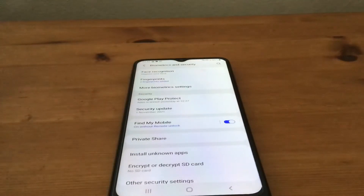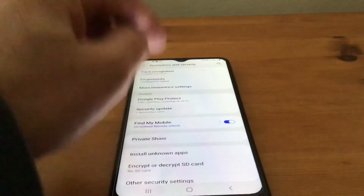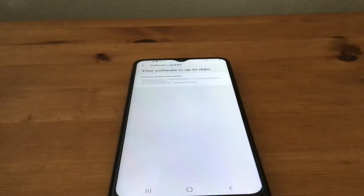Halfway down you get Security Update, and as soon as you tap on this it checks to see that your security is up to date, which it is doing now as you can see. My software is actually up to date.